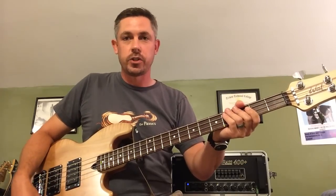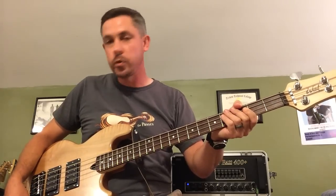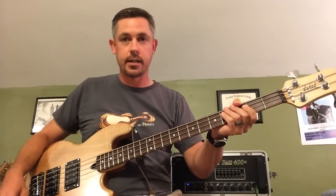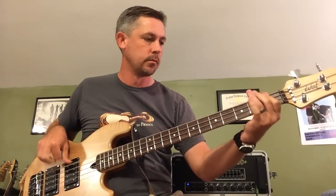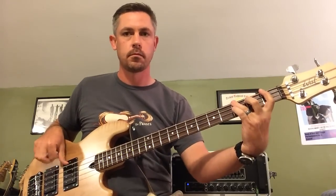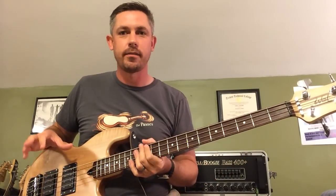The next sound I'm going to show you is my approximation of the Blood Sugar Sex Magic tone. And for me to get that, I turn the blend knob a little bit towards the neck pickup and I boost the bridge pickup filter by pulling it out, leaving it at 10. So that's my approximation of a Flea type tone.